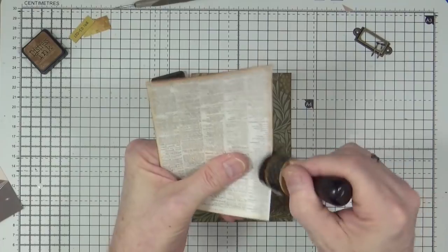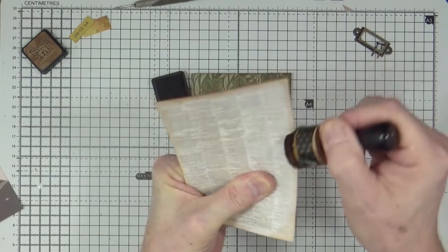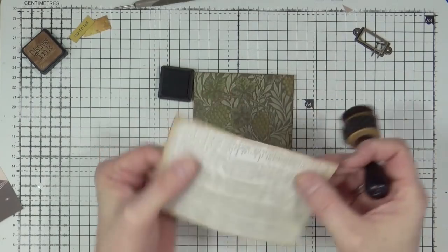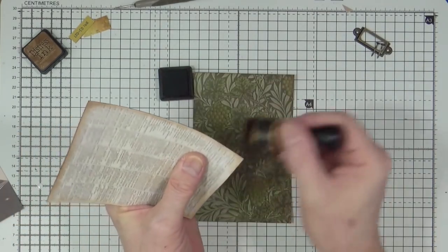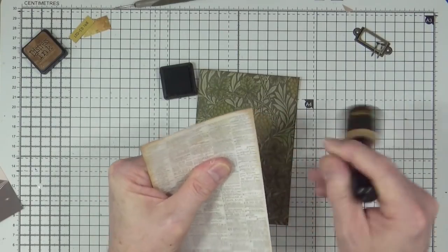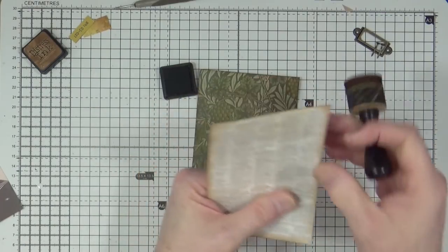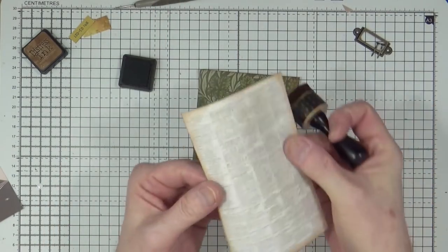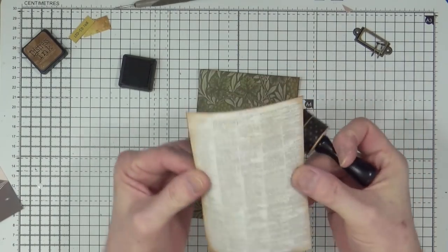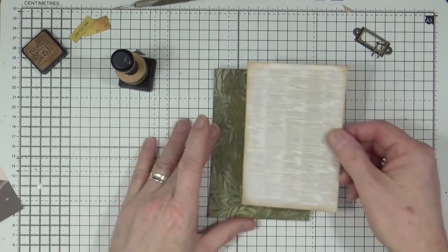That way it still hides the raw white edges of your cluster items without taking too much of the image away. If you want darker corners, just go in and flick. As you can tell from the sound, it's heavy-weight cardstock - 200gsm, which is about double the thickness of normal printer paper.